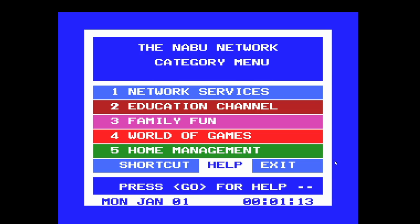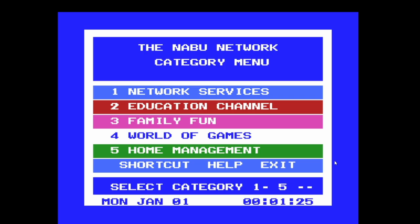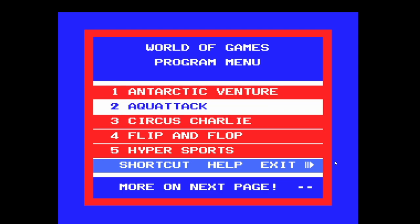Hey everyone, welcome back. We are now on the Naboo and let's get started playing some games. We can start off with a game — let's try this one.